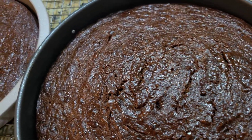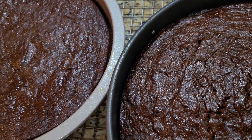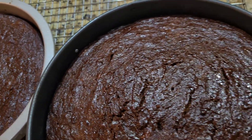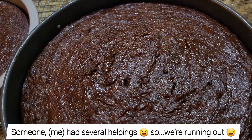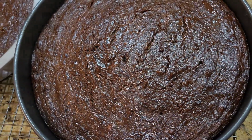Hi foodies, it's Christmas time again and I made some fruit cakes the other day like we always do — our Jamaican style fruit cakes. However, we had a lot of it so I had to bake again. This time I made an ultra moist fruit cake. Let's get into it.